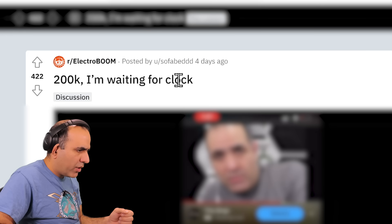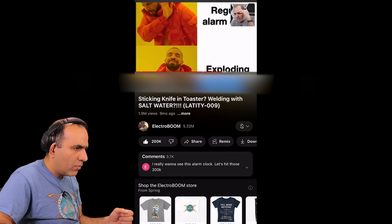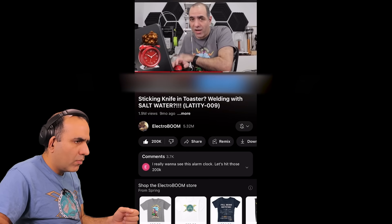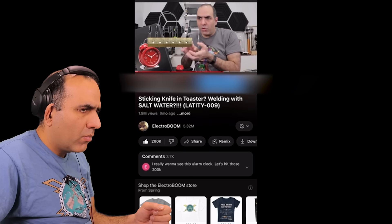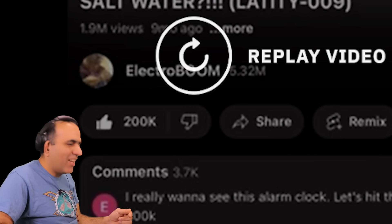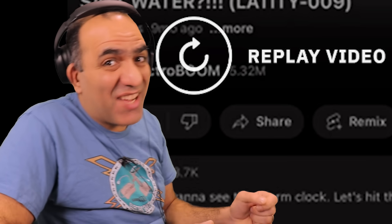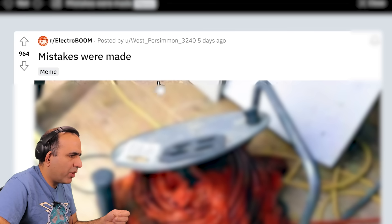200k, I'm waiting for that. This is the way — regular alarm clock, exploding capacitors. You would have to arm your alarm clock every night. Maybe we can make a magazine that auto-reloads the capacitors for the next morning alarm. 200,000 likes on this video and I'll make that. It reached 200,000 likes? Great. So if this video gets to another 200,000 likes, I'll make this. Okay, I'll make it.